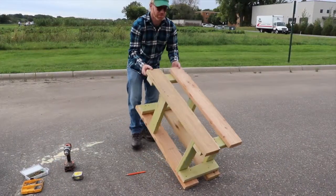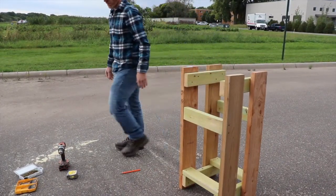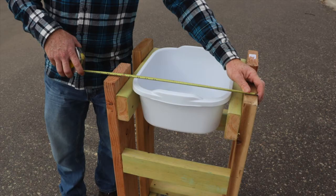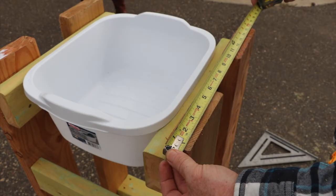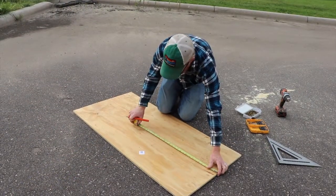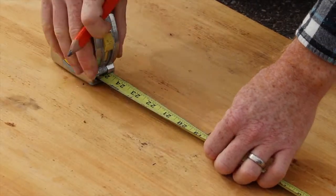Stand the handwashing stand upright — you're almost done. Step 4: now you will cut and install the plywood top. Measure the top of your stand to determine the size of the plywood top, allowing for a half-inch overhang on all four sides. Cut the plywood to fit your stand and screw it into place.